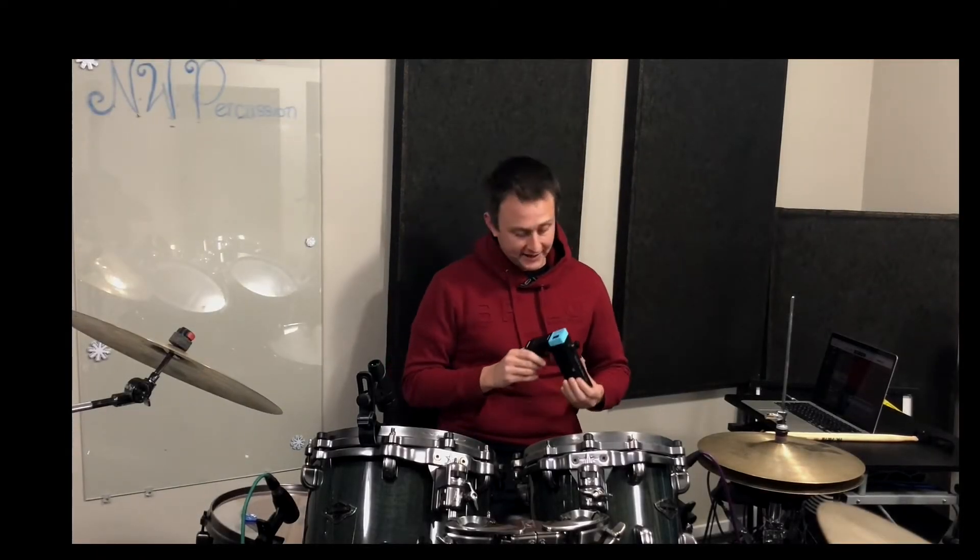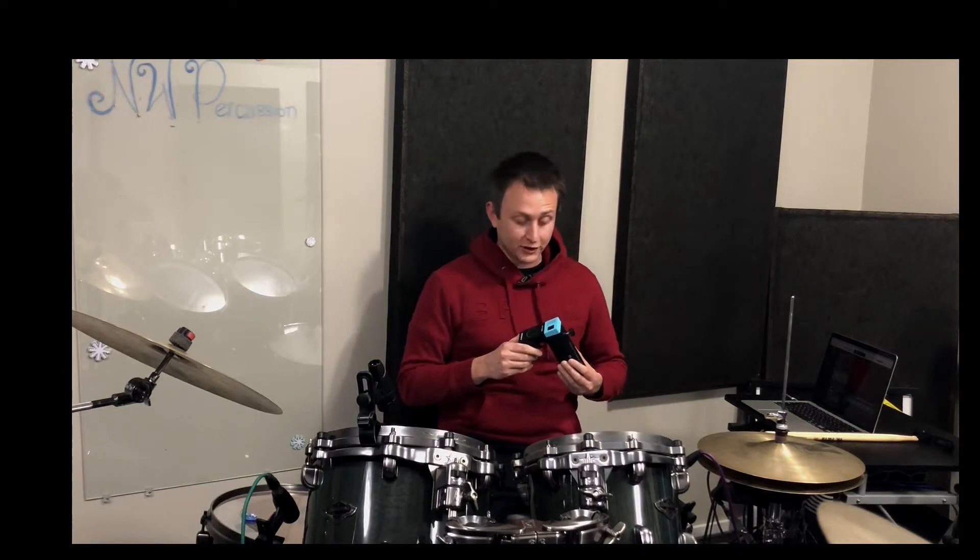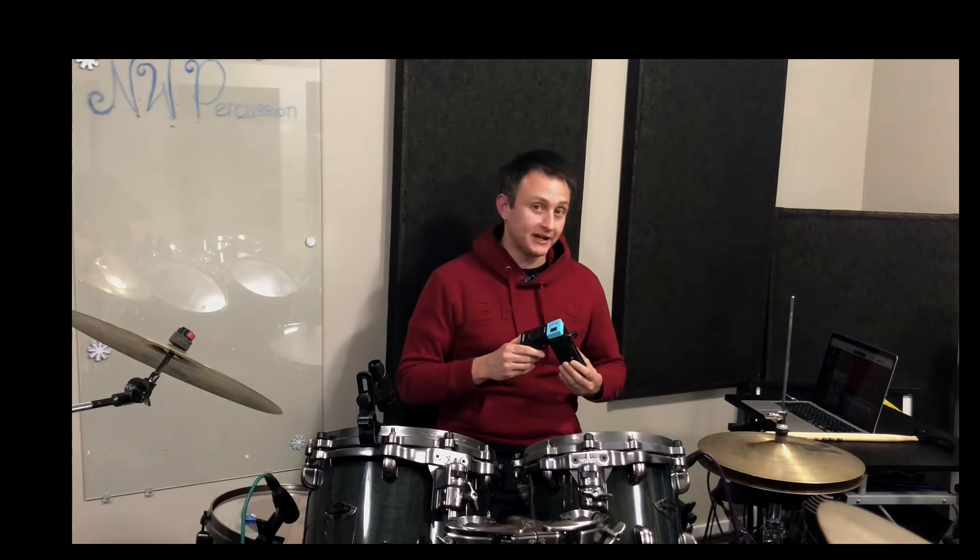Hey everyone, it's me Nick from NW Percussion. Today we're going to be looking at the RT mics unit from Roland. It's a microphone trigger combo and I think it's pretty nifty.